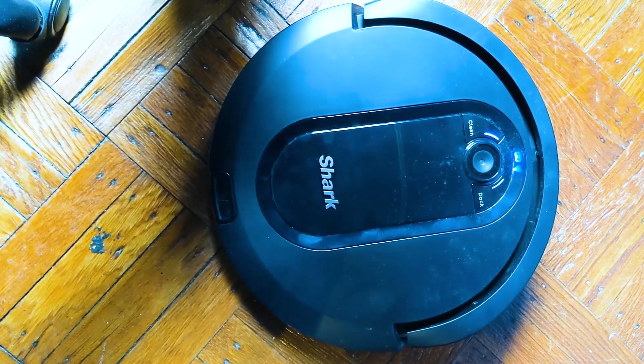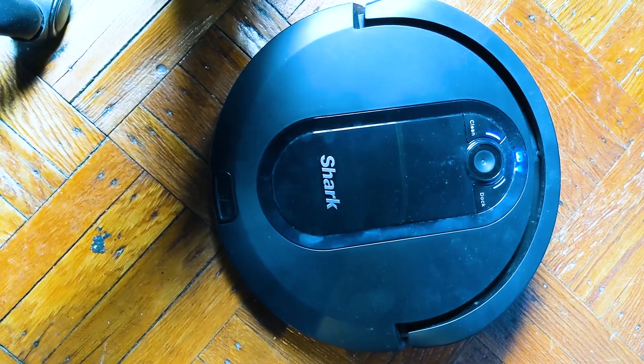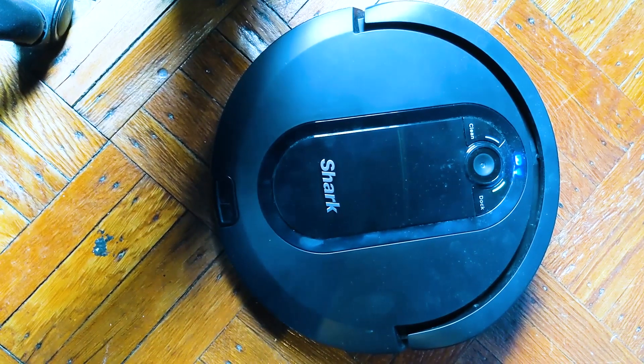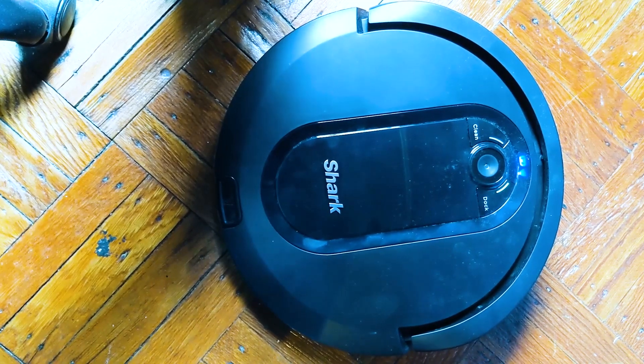Hey Shark, tell Shark to return to base. [Response]: Okay, your robot is heading home.